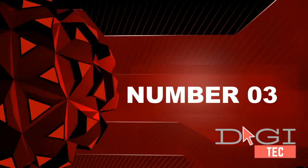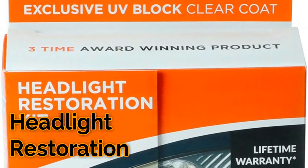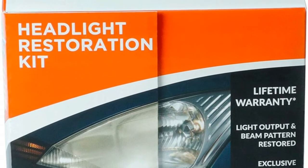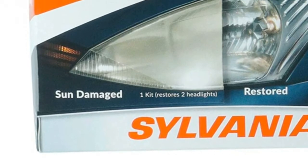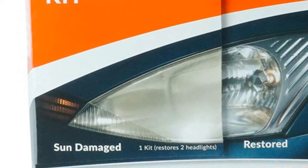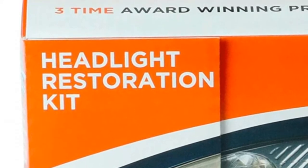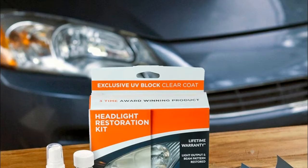Number three: restores headlights to a like-new appearance and removes haze. Headlight lenses on your vehicle can become yellow, dull, and hazy from the sun. Our headlight restoration kit fully removes haze and corrosion, and restores the clarity and shine you need to see down the road at night. Restores headlight light output and original clarity.